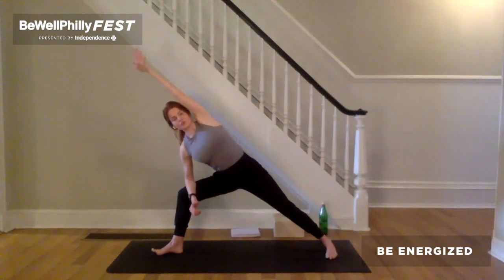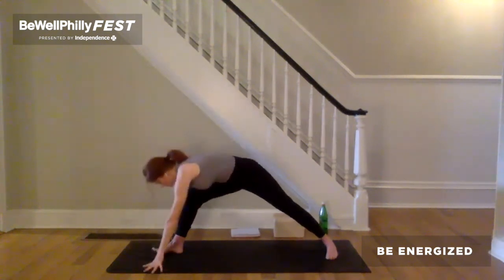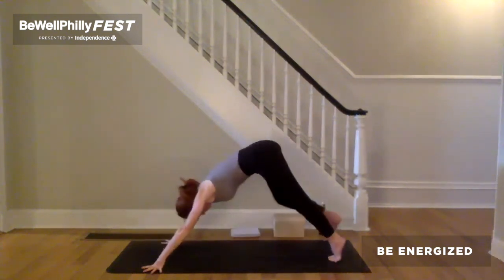Inhale to lift your shoulders in line with the base of your neck. On the exhale, ribs back, inner armpits back, stretch the left thumb back. Inhale, unwind. Pivot your left heel up. Exhale, step it back to downward facing dog. Come back to the breath.